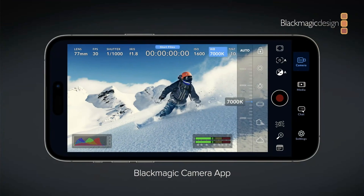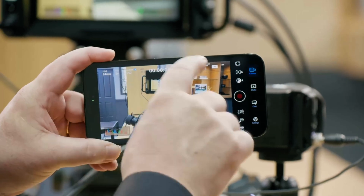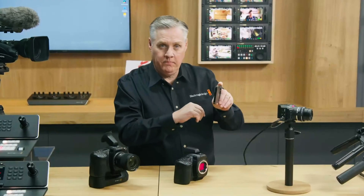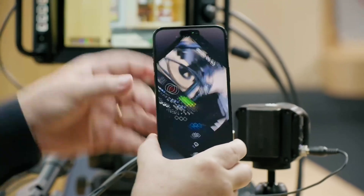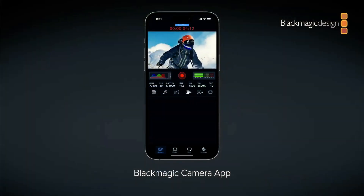iPhone users have a great new camera app — the Blackmagic Camera, and it's free! The interface will look very familiar to Blackmagic camera users, with all the features we've come to expect: a histogram, focus peaking, false color, zebra, timecode, scene metadata, and more. It records ProRes and H.265, and also has an interesting stealth mode which lets you hold the phone vertically but actually record landscape video.